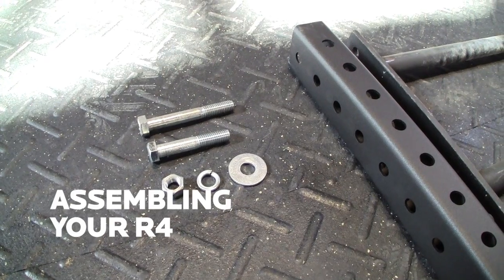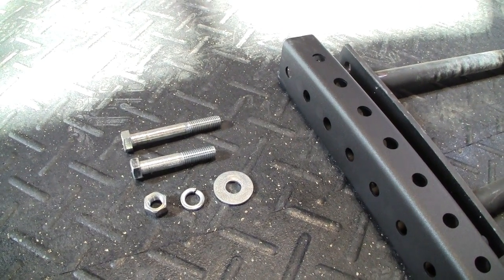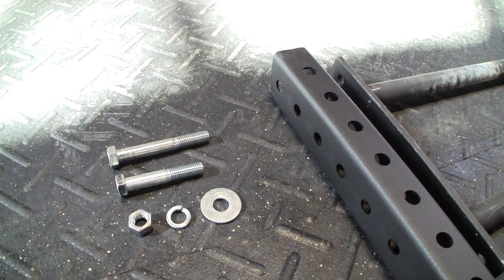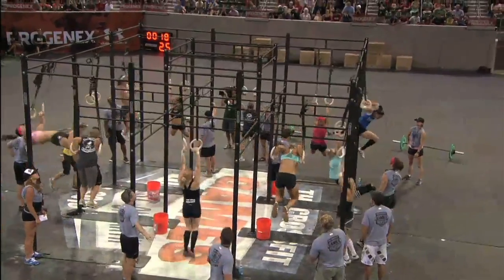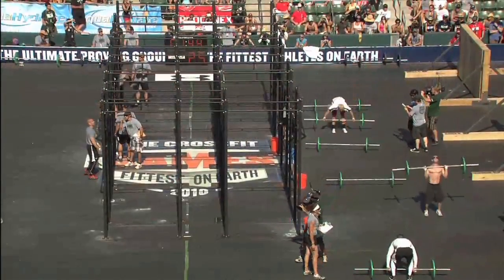We're looking at the hardware we're going to use to put this R4 together. This hardware is used all across the infinity rack, whether it be a wall mount series, an infinity series, all the rigs you saw custom at the games, the Friday night games rig, the one we use Saturday, the 150 footer, or the one on Sunday. It's all the same hardware.